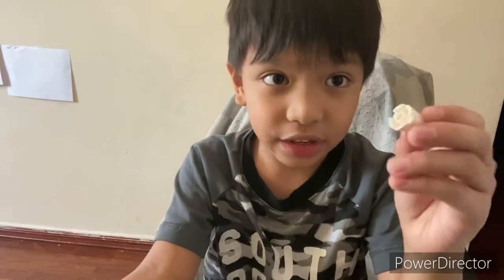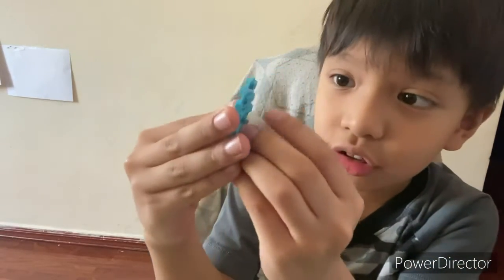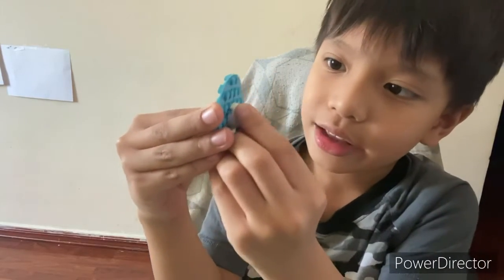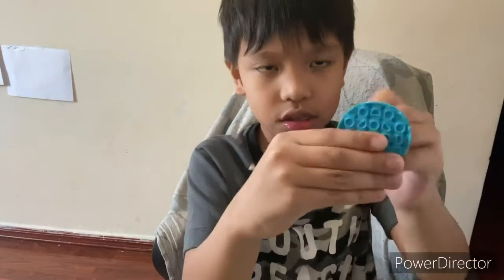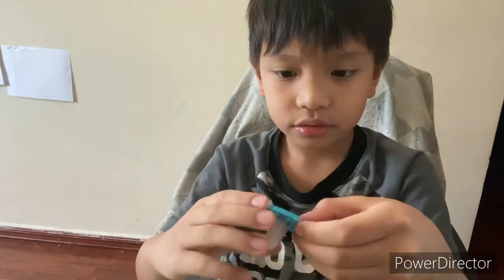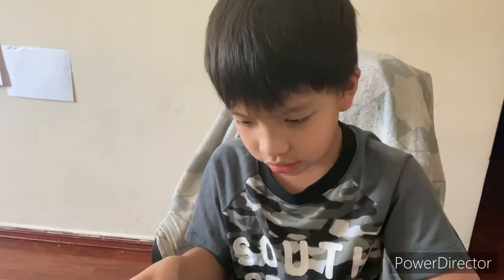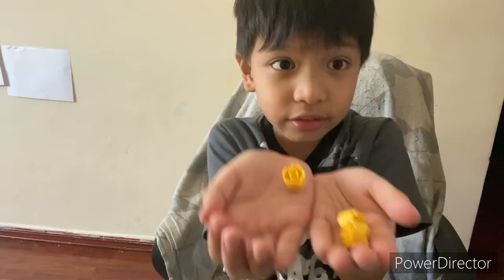To make a top, first we need to get this circle, and second we need this. See, in the middle you have to put it over the hole and then snap it together. Okay, see there.